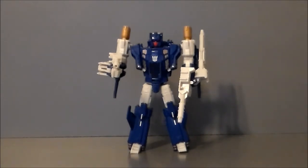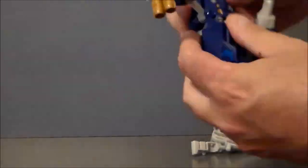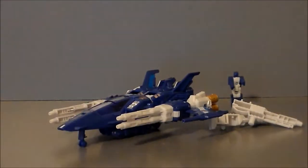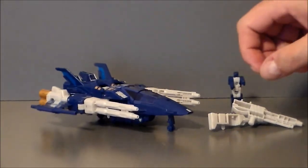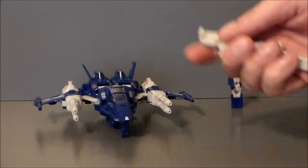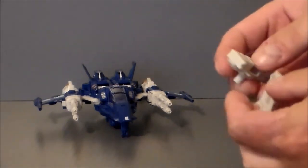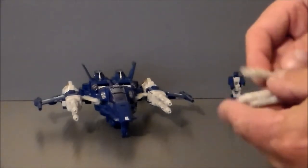Trigger Happy's alternate mode is a space jet, which is really fun — it reminds me of an X-Wing. Let's go ahead and transform him into his jet mode and see what we think. Here we have Trigger Happy in his jet mode, and I love it. It looks so much like an X-Wing — it is awesome. I may have to get one of these and repaint it as an X-Wing. Maybe a Poe X-Wing from Force Awakens — that would be cool. The guns do mount under here, and they also turn into a weapon.